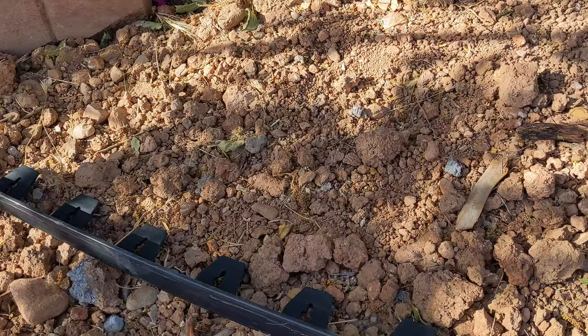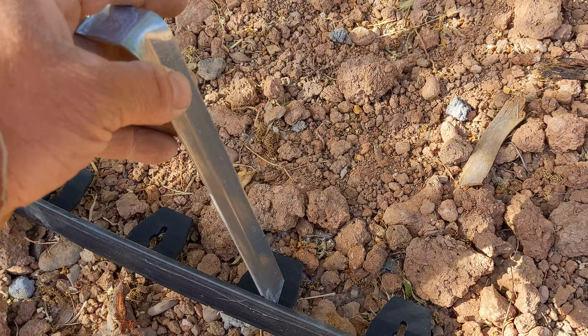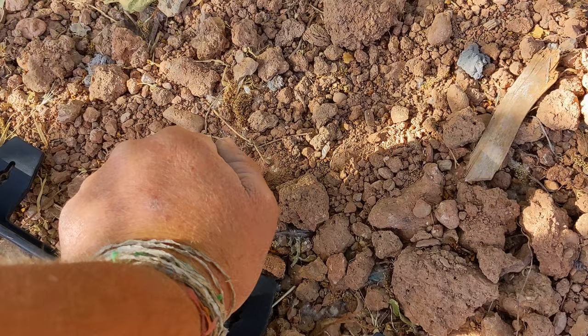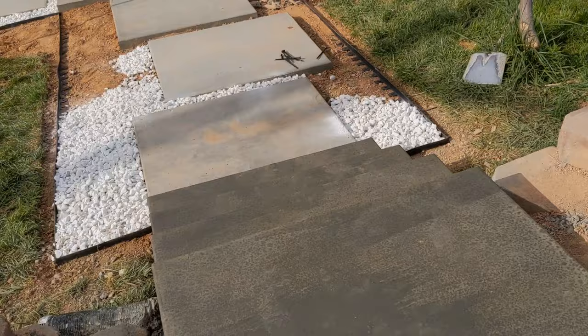It's important that the ground is relatively flat before you start pinning these in. There are a bunch of holes you can use, but unless you want to spend a fortune on stakes, just do it every couple of feet. If you're lucky it'll push right into the ground; if not, you can just tap them in with a hammer.